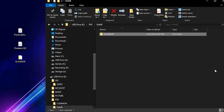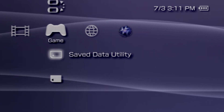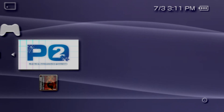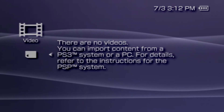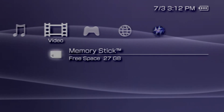Once all your backups are loaded onto your console, go ahead and exit the USB connection on your PSP. If you navigate to the game tab on the XMB, you should find your backups under the memory stick storage. However, you'll notice that your movie backups aren't under the memory stick when in the video section.